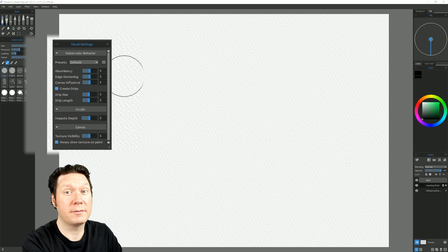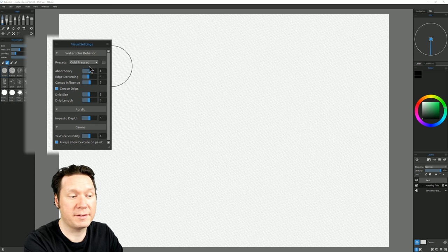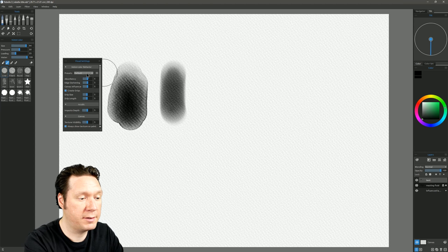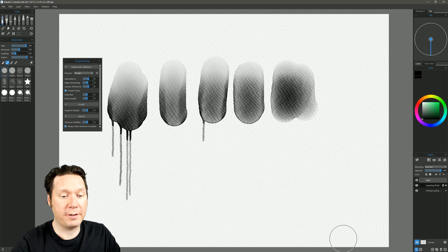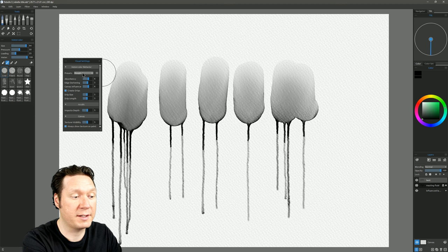Cold pressed is still pretty average with just a little less fringe. Rough has a little more absorbency and more canvas influence. Japanese has not much fringe at all, a lot of canvas influence, and a little less absorbency. They're all very similar — the changes are subtle but help match the paper texture better. So if using a cold pressed paper, choose the cold pressed preset; if using rough paper, choose rough.